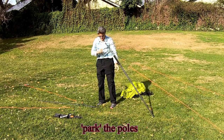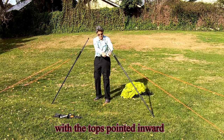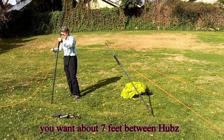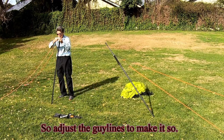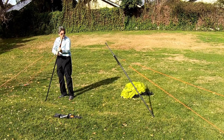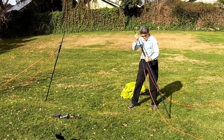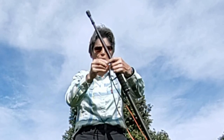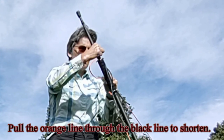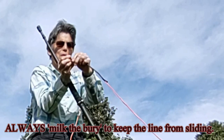Park the poles with the tops pointed inward. You want about 7 feet between hubs, so adjust the guy lines to make it so. Pull the orange line through the black line to shorten. Always milk the berry to keep the line from sliding.